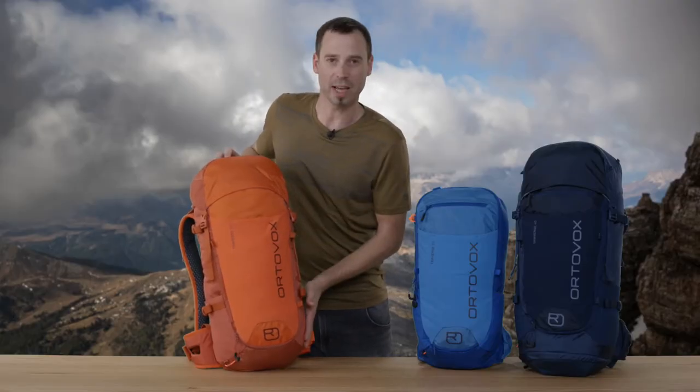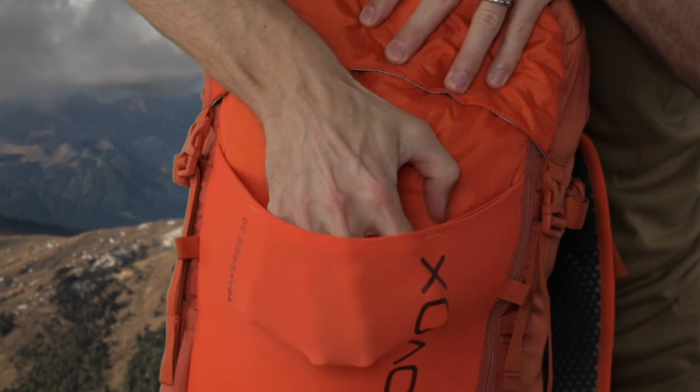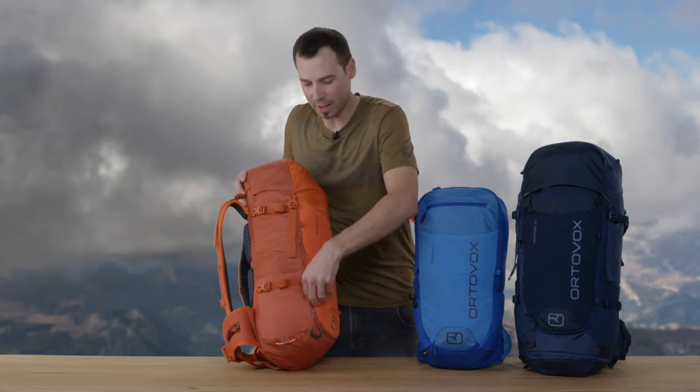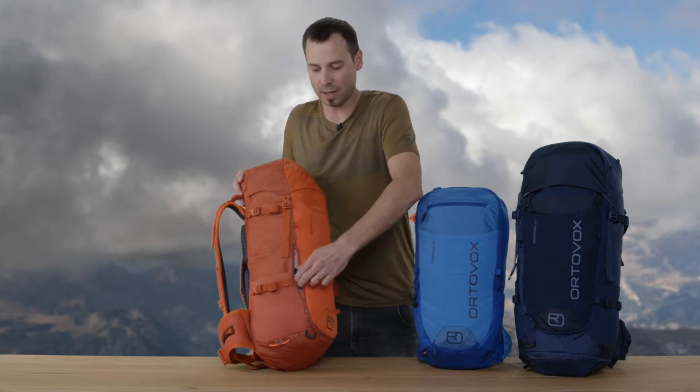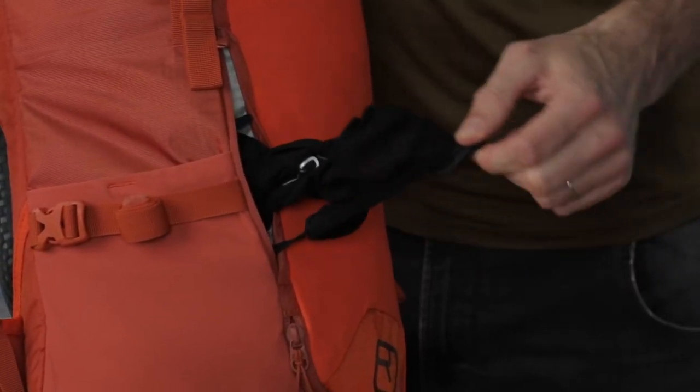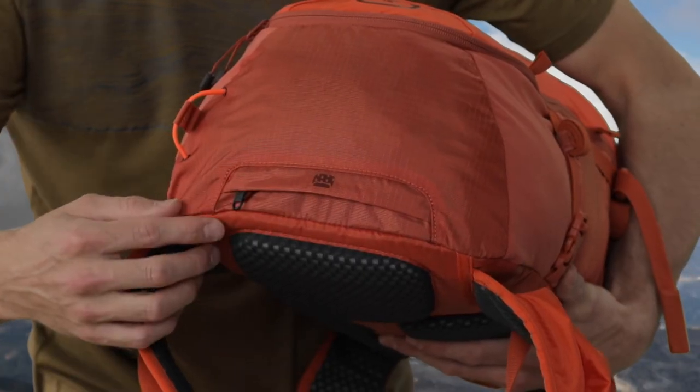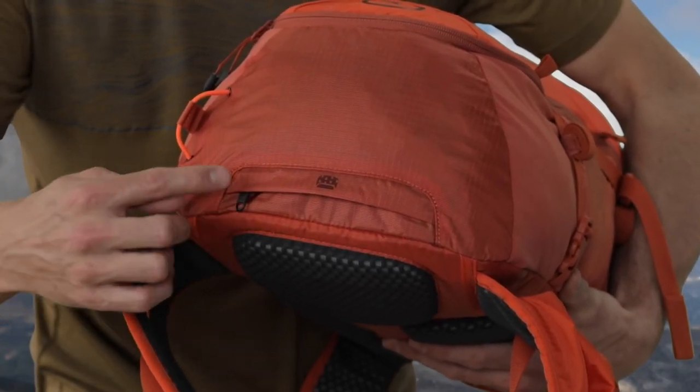The Traverse series is characterized by its practical front and side pockets constructed with an elastic stretch mesh. All Traverse backpacks have a small pocket with an integrated helmet net and attachment options for hiking poles. The bottom of the backpack stores an integrated rain cover.